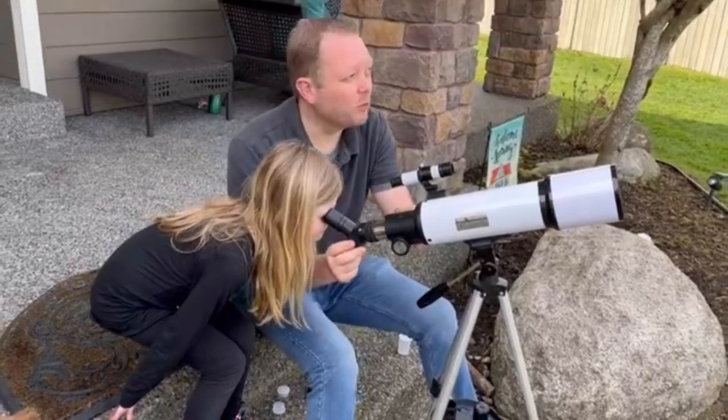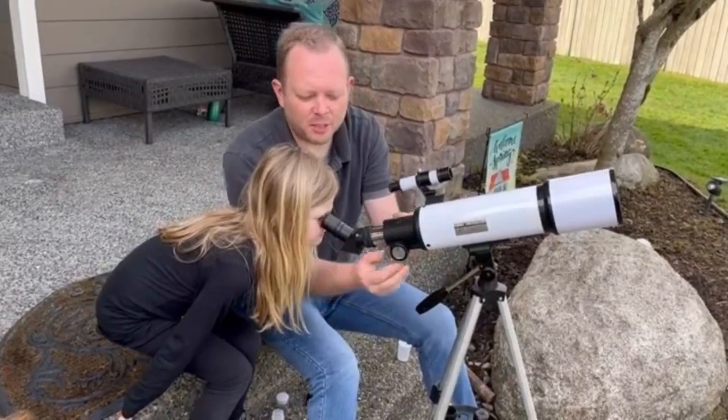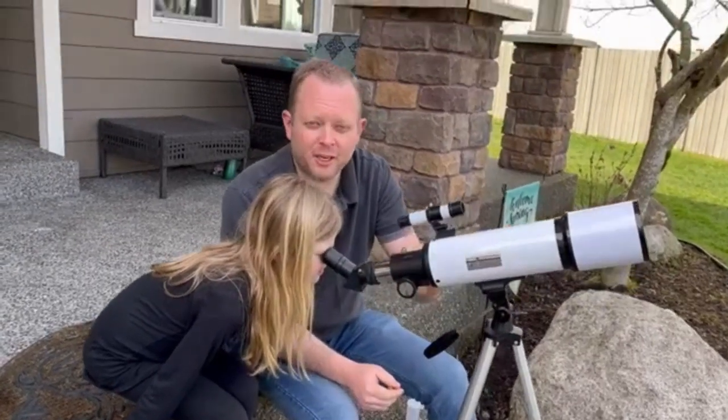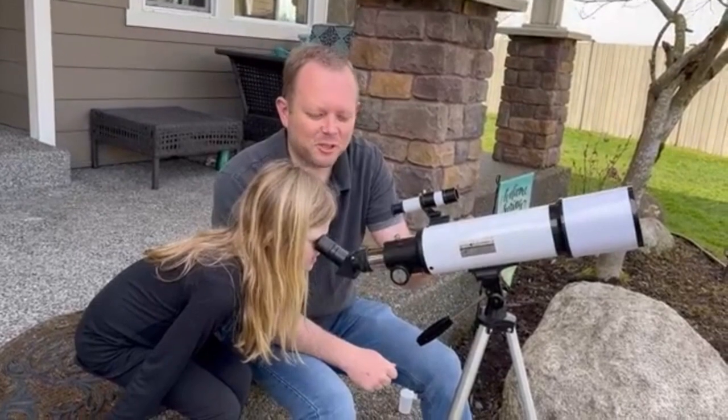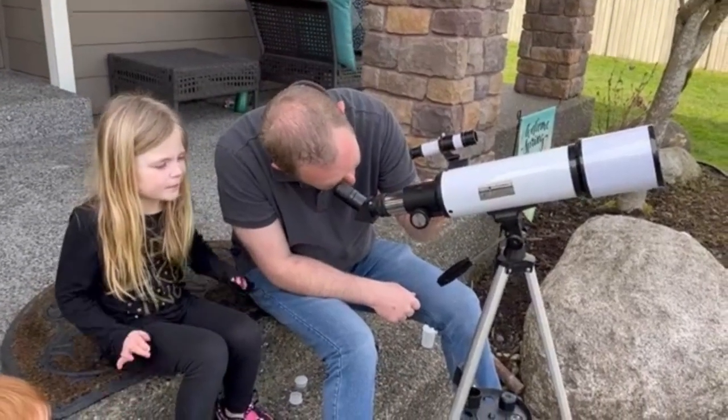We've got it zoomed in on some clouds far away in the sky, and then we can use the knobs here. They're really great because they're large and have serrated edges, so small hands can use them as well. We'll adjust the focus until it comes into perfect focus for us.